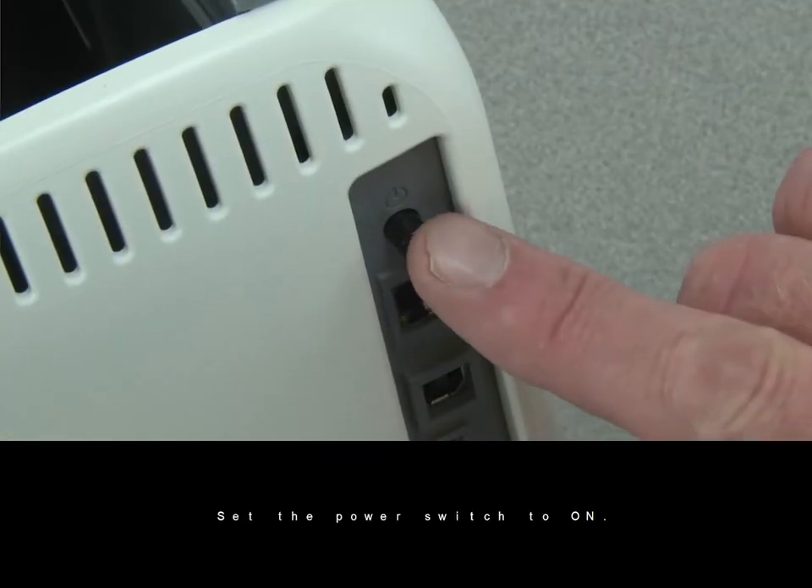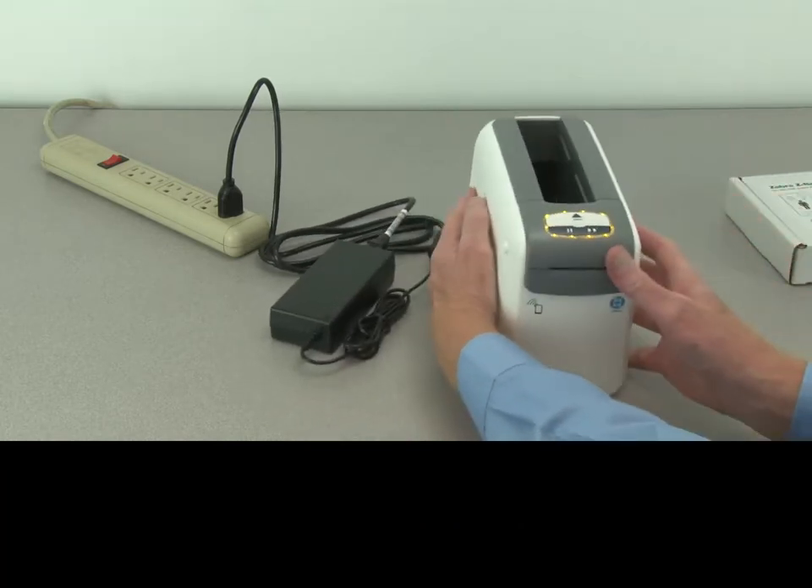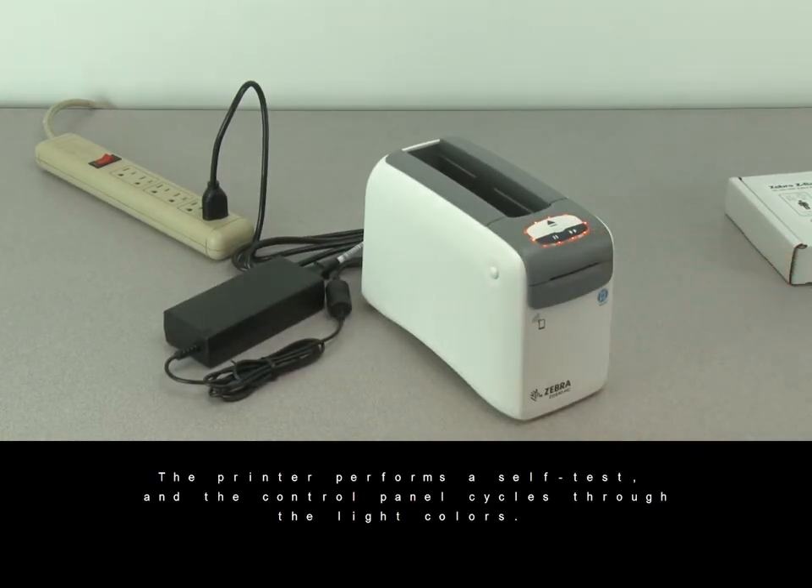Set the power switch to on. The printer performs a self-test and the control panel cycles through the light colors.